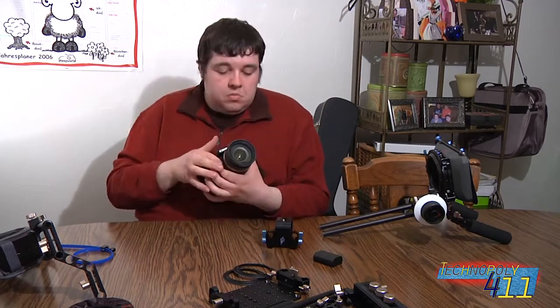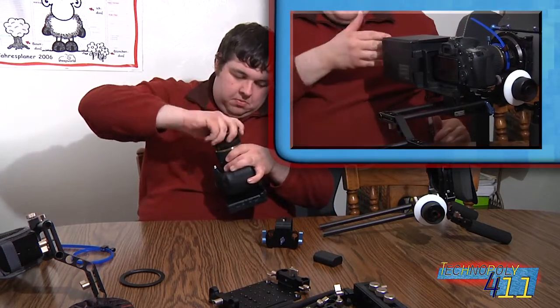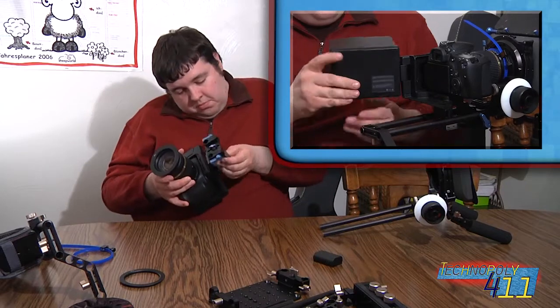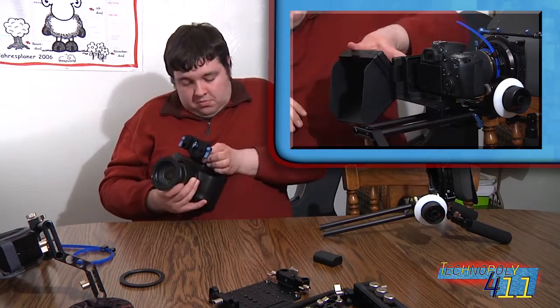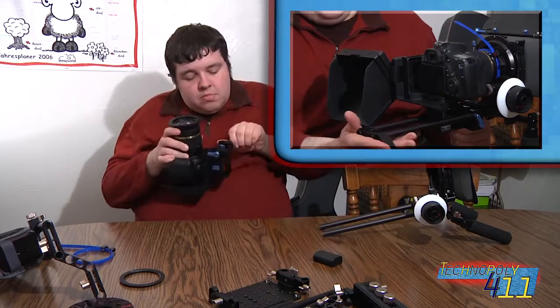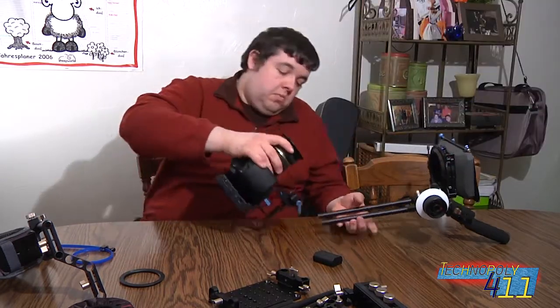Here, I've just added the Swivvy screen to the back of the camera. It's a great 3-inch screen for anybody that doesn't already have an articulating mount, like the D60 I'm using. It comes with a sunshade and a rotator that's fully articulating, and it's around $300.